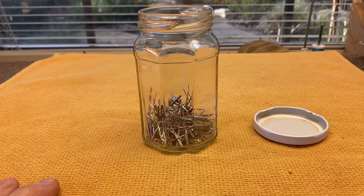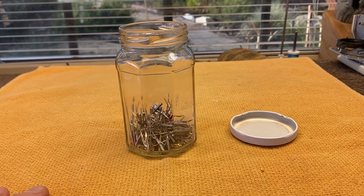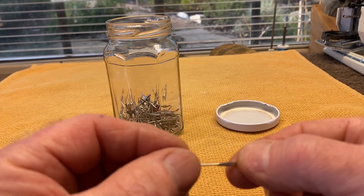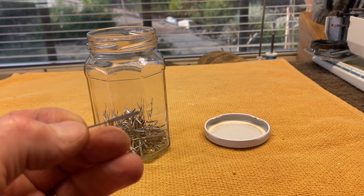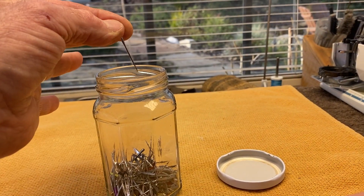I've been repairing sewing machines for about 41 years full-time, and I've learned to always put a fresh needle in a machine. So when a machine comes on my workbench, the first thing I do is take the needle out and put a fresh one in.